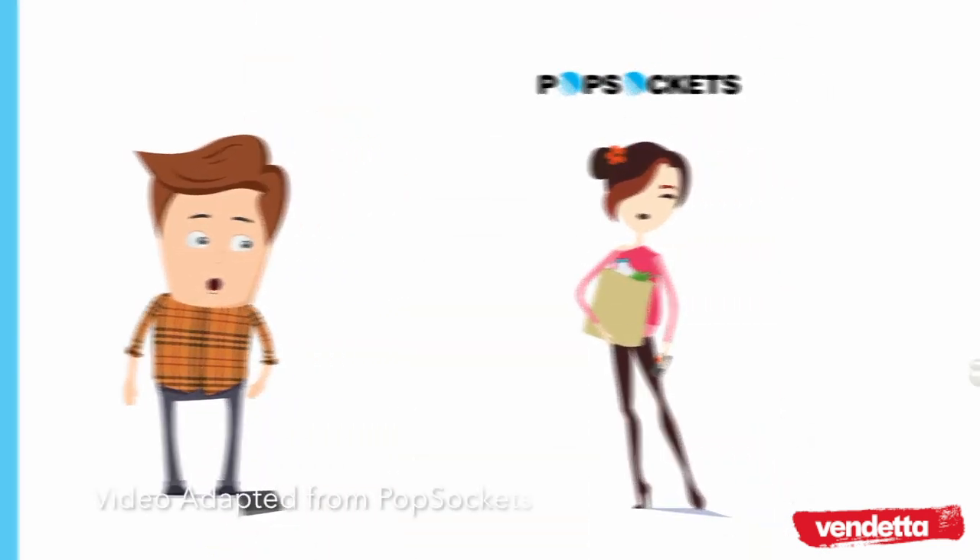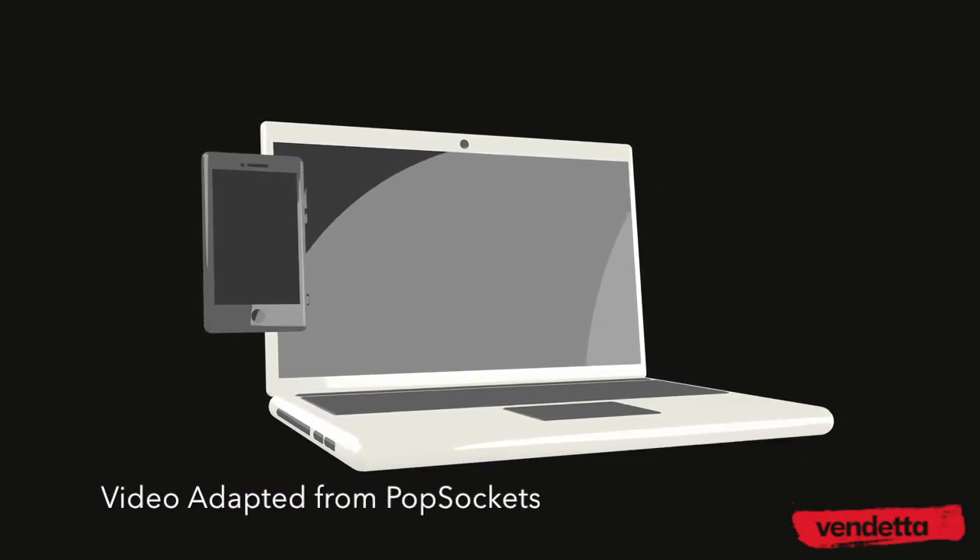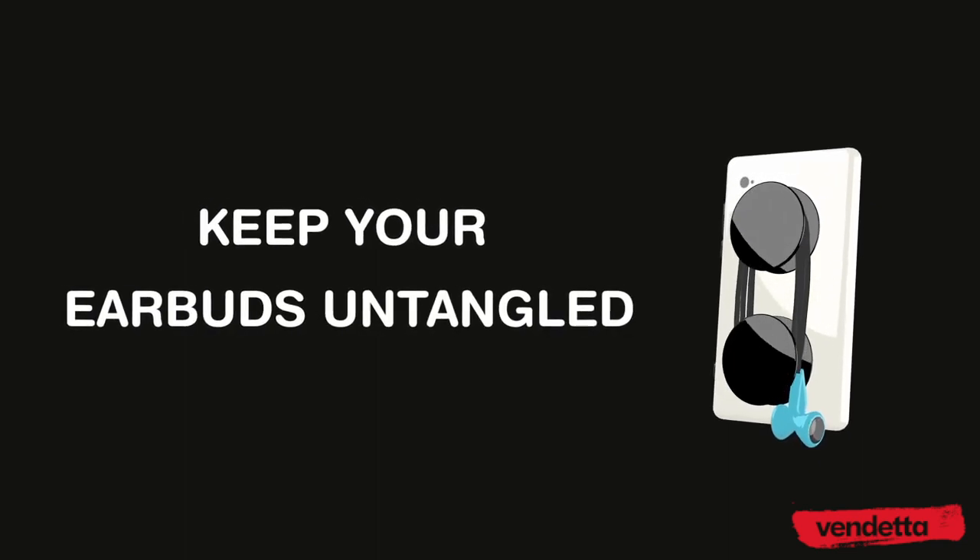You can use a pair of PopSockets to clip your phone to your laptop screen for convenient viewing, or to keep your earbuds untangled and ready when you need them.